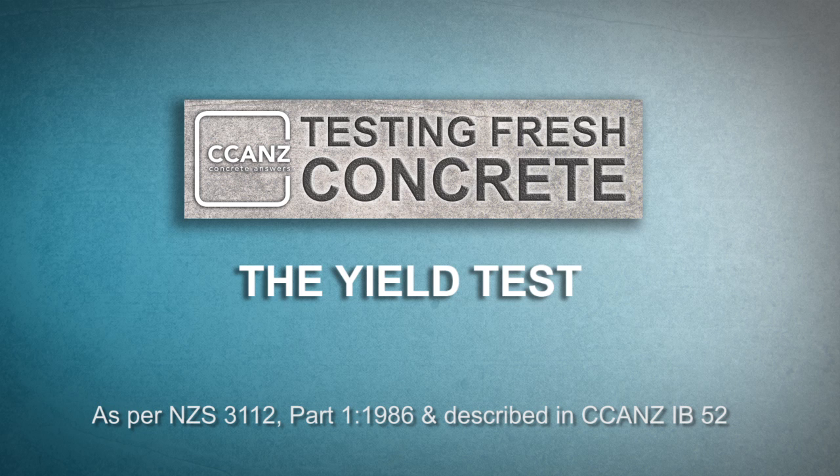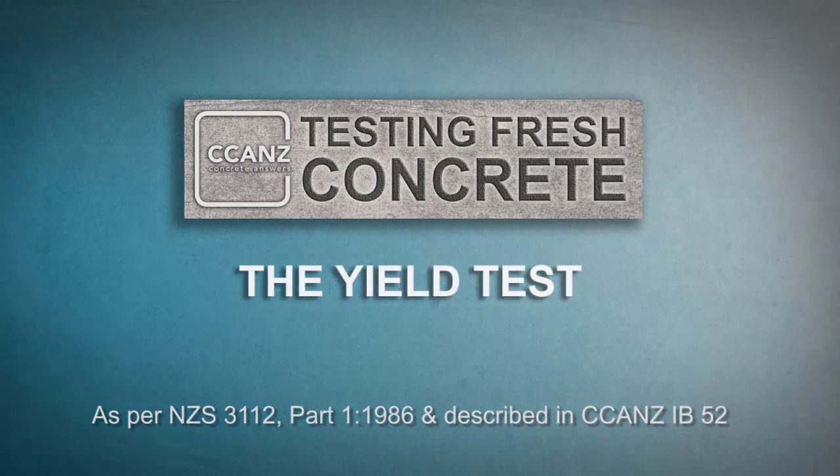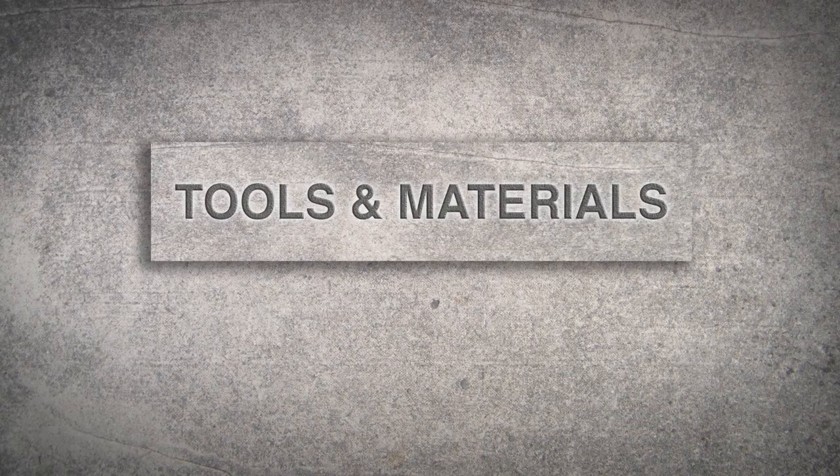As the equipment used for the yield test can also be used in the air test, many lab technicians double up by performing a yield test and then carry straight on to perform the air content test on the same sample. In this video we will assume you're using the 7-litre pot from a type B air meter, which is acceptable for aggregate sizes 13.2 through to 26.5 millimetres.